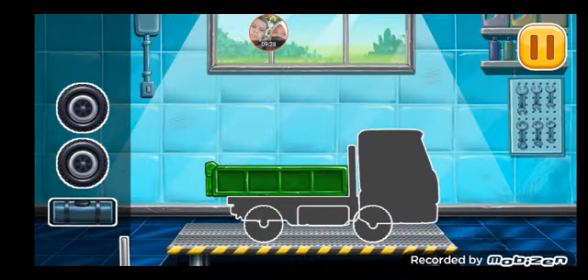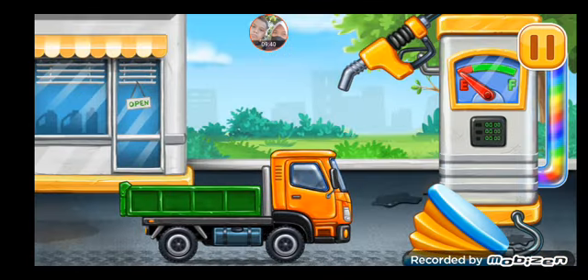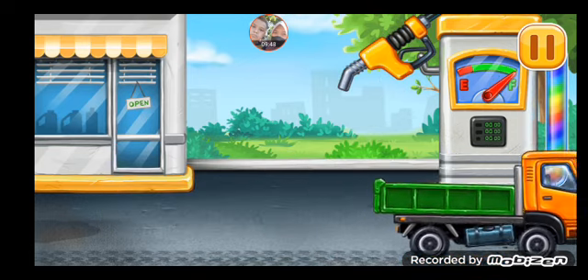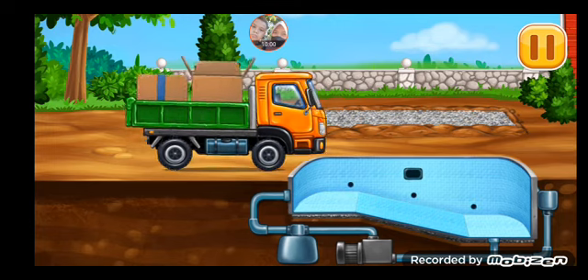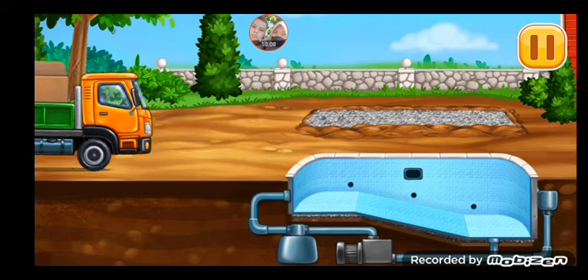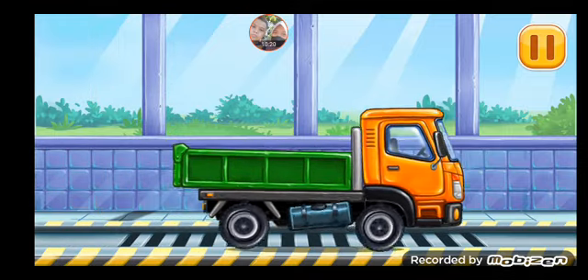We have to assemble. Drop side truck. You're doing really great. First, we have to assemble the drop side truck. You're going to fill it. Press the pump. Don't stop. Lay the tiles. Now we need to wash it cleanly. Drop side truck.